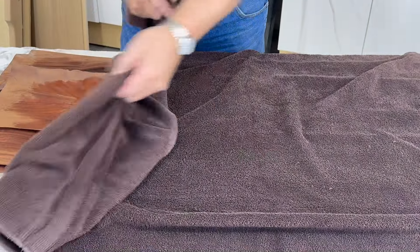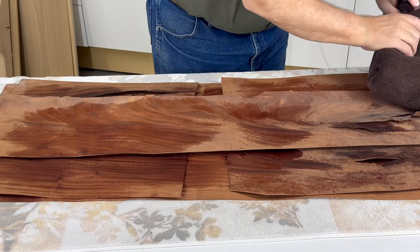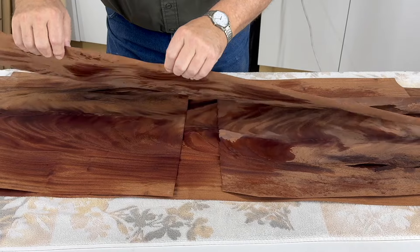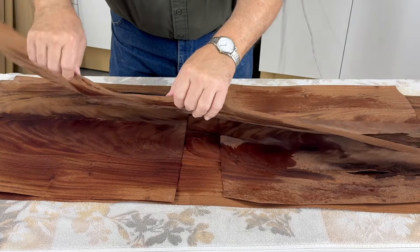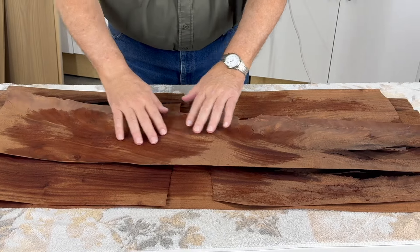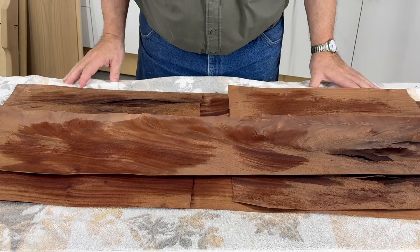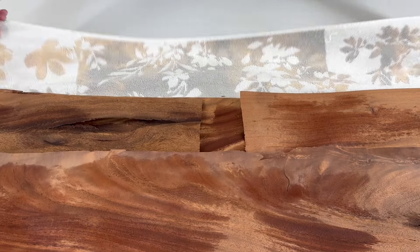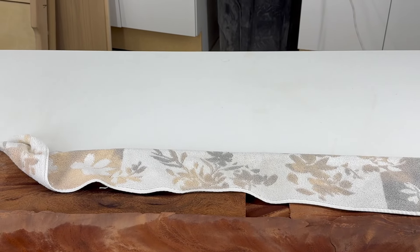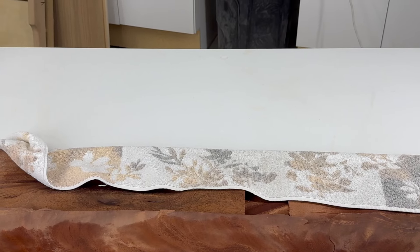We've allowed our 15 minutes to go by. Let's see how we did. Our veneer is no longer brittle — that's what we're after. It's softened a little bit, relaxed a little bit. Let's move our stack out here getting ready for our next process. Our next process is to press our veneer between two boards.